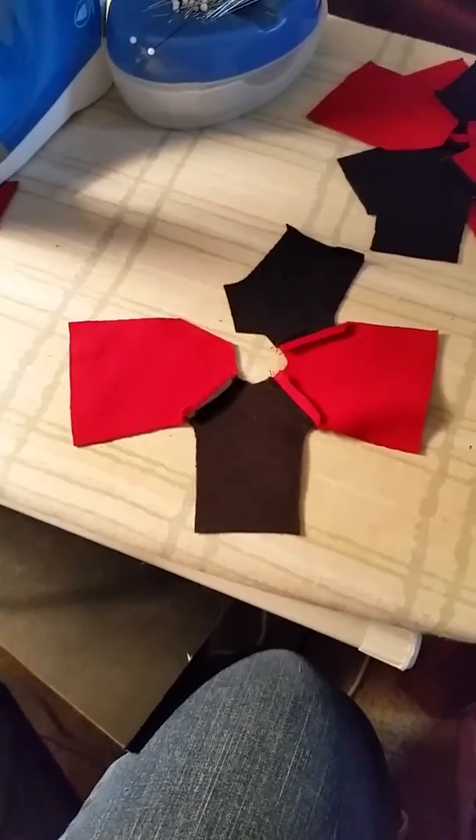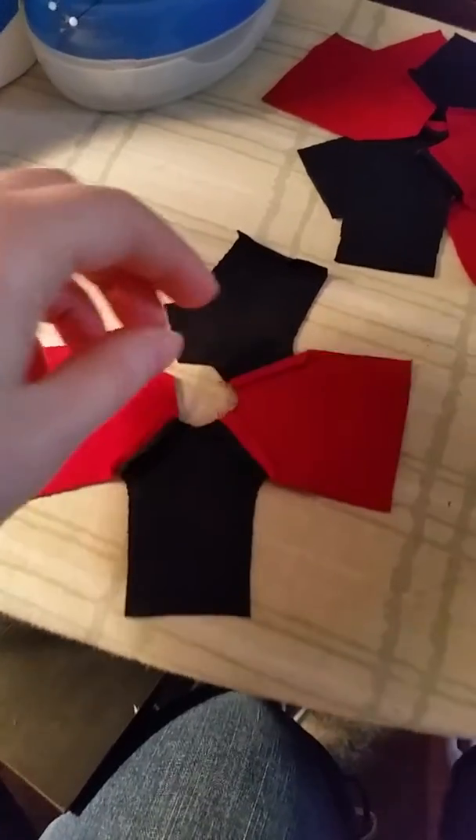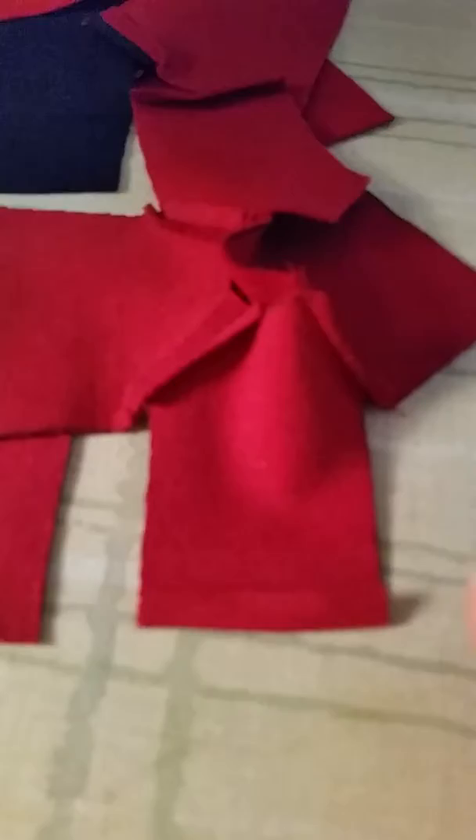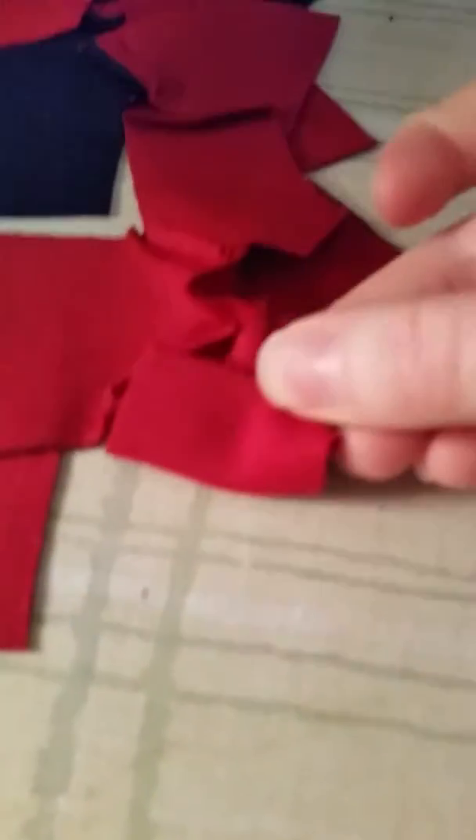Yo, FunnyLori here with a quickie tutorial. You know when you're making doll clothes and you gotta fold up those little itty seam allowances? Let's fold up a color you can actually see here. So you want to fold up — this is a sleeve — and you want to fold this so that you can sew it and then have like a nice finished edge.